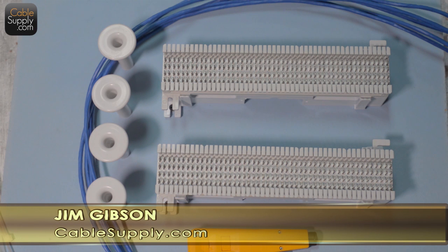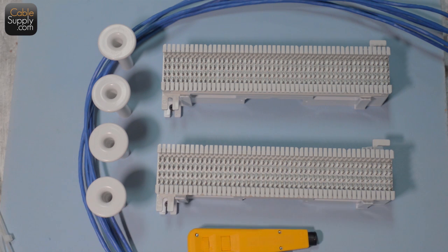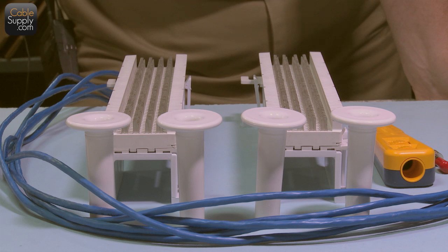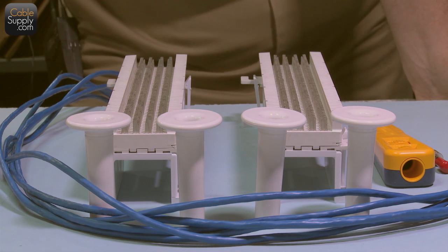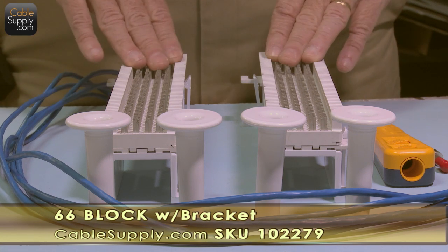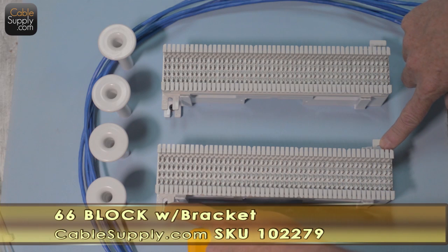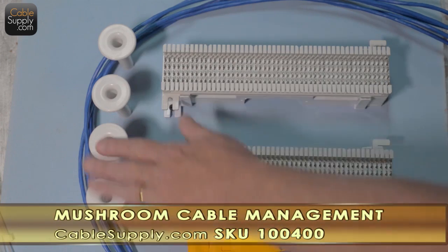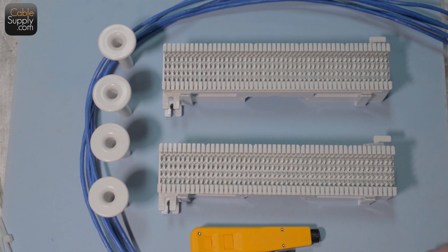Hi, this is Jim Gibson. I've been looking around the internet at videos and we've received numerous questions about 66 blocks — how they work, how to punch them down, how to handle them, and how to do cross connects. I'm not really seeing a good video on it, so today's demonstration is going to show how to punch down house cable.